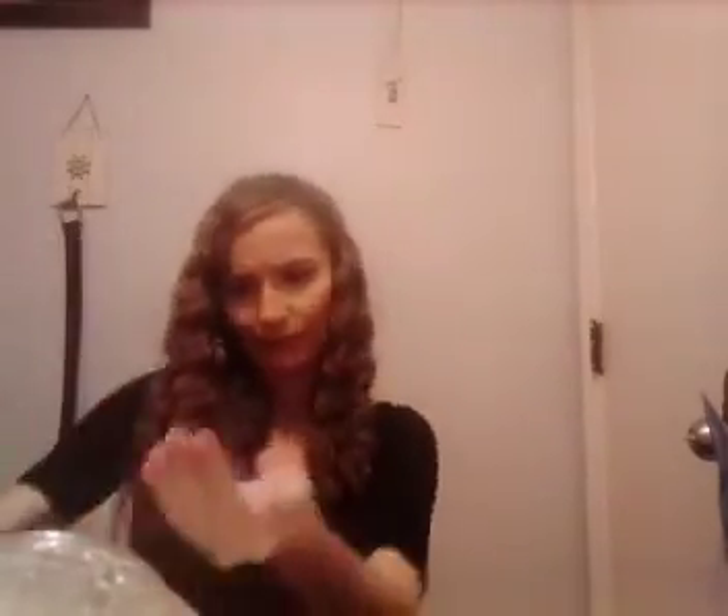Got rid of one, kept the other. This is my Real Techniques Sculpting Brush. Of course I'm going to keep this Real Techniques brush, who wouldn't? I love Real Techniques brushes, just going to say that right now. Their brushes last forever.